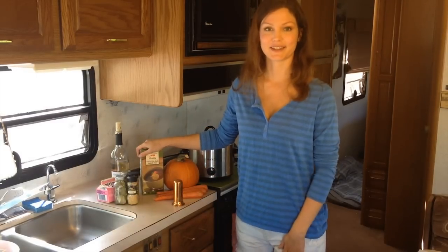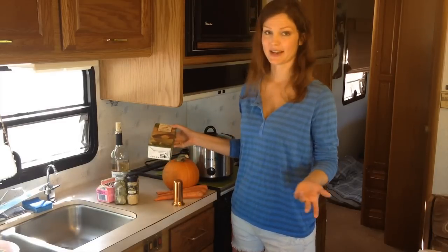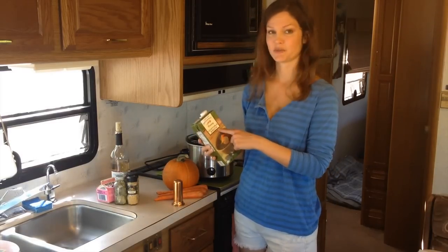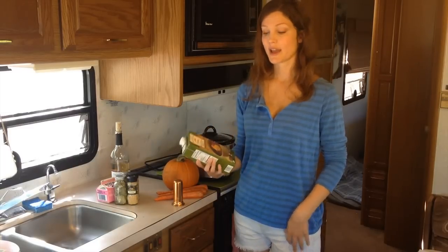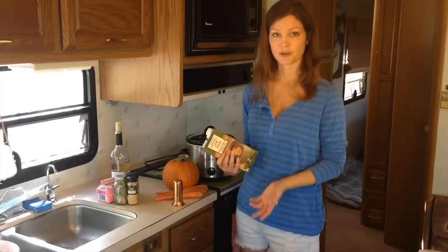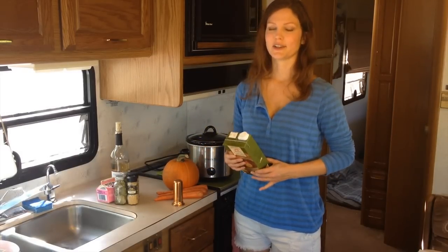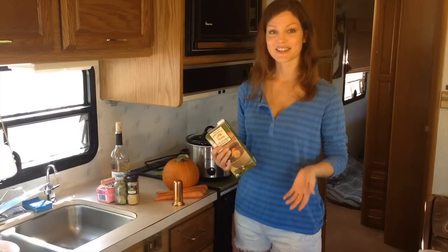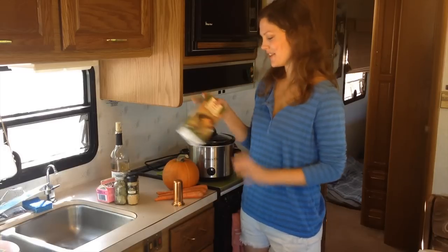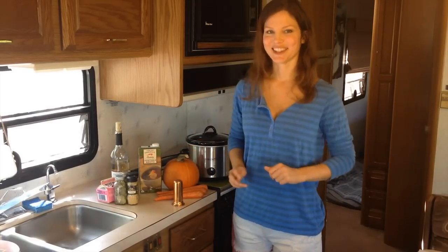Let's take a second and talk about the vegetable broth and which kind to get. I get mine at Trader Joe's — I get the organic vegetable broth specifically because it does not include MSG, monosodium glutamate, and it also doesn't include natural flavoring. I just learned that natural flavoring can actually mean monosodium glutamate, so be sure to watch out for natural flavorings.